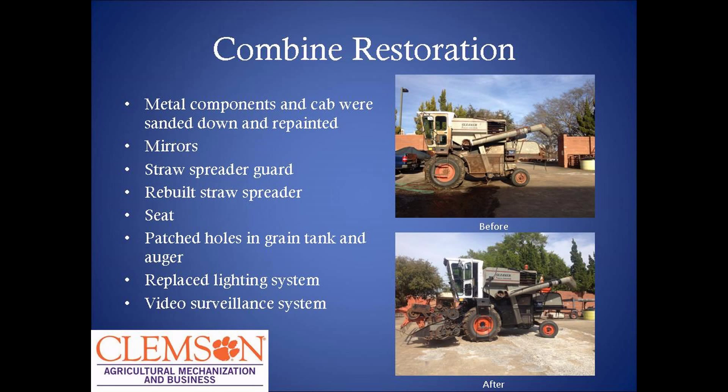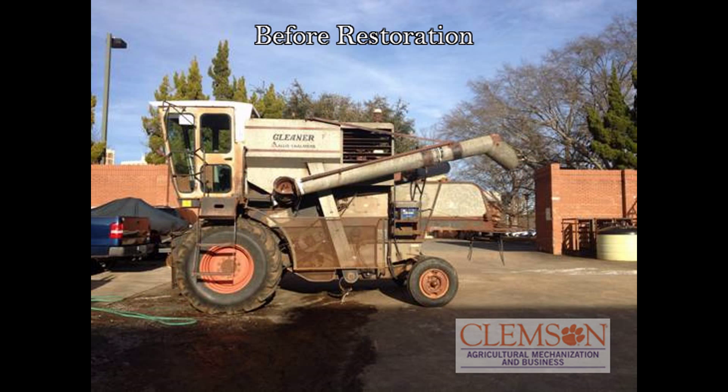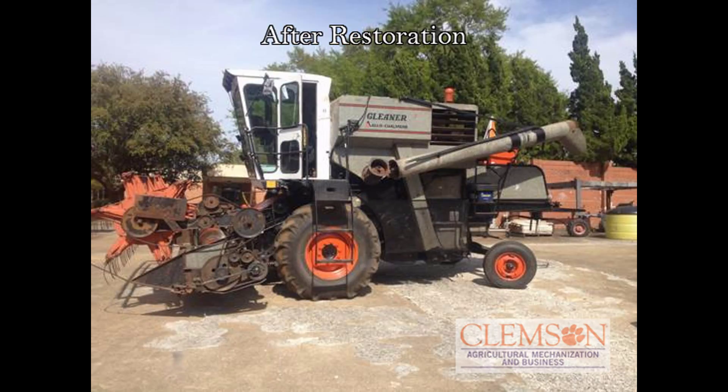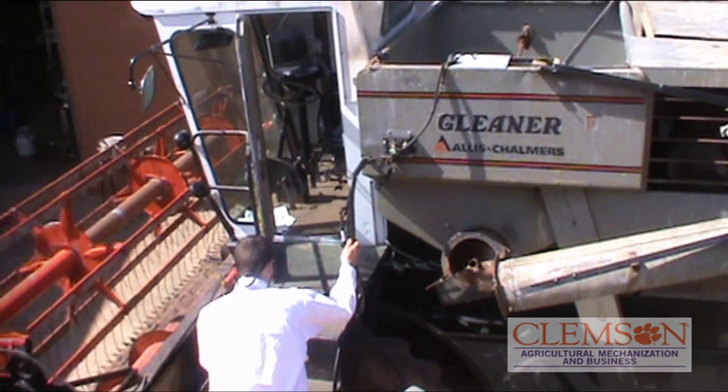As part of this project, along with the creative inquiry group, we were going to restore the combine as well. We had to sand down all the metal components and repaint them. We had to put new mirrors on the combine. We also had to rebuild the spreader guard on the back and the straw spreader itself. We had to put a new seed in it and patched holes in the grain tank so the grain would not fall through.